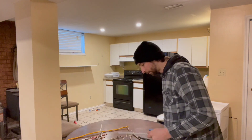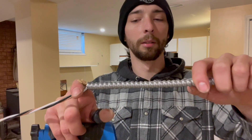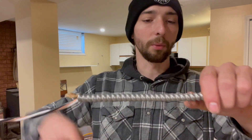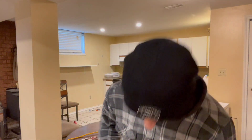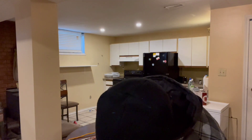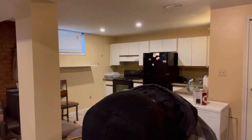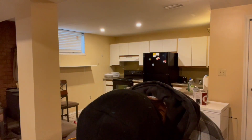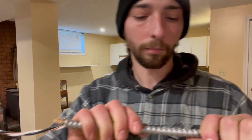The preferred method: take a hacksaw, choose your desired length. Let's say you want to cut here on this rib — go over the rib on an angle and make a cut. Cut through there, give it a little break, and then you can pull it off from there.